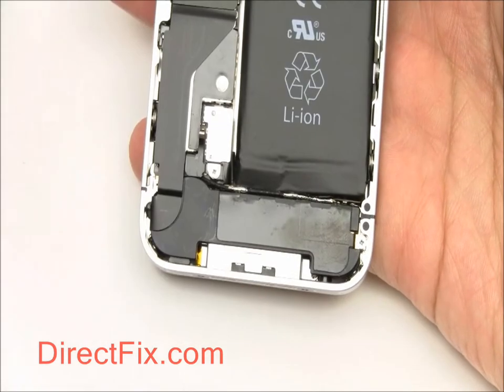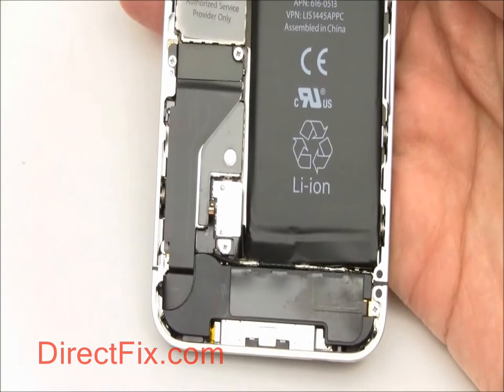Inside the iPhone, you will find all standard Phillips head screws and will not need your Pentalobe screwdriver.